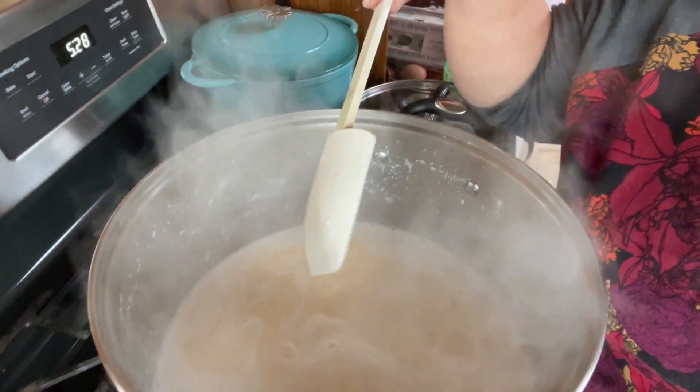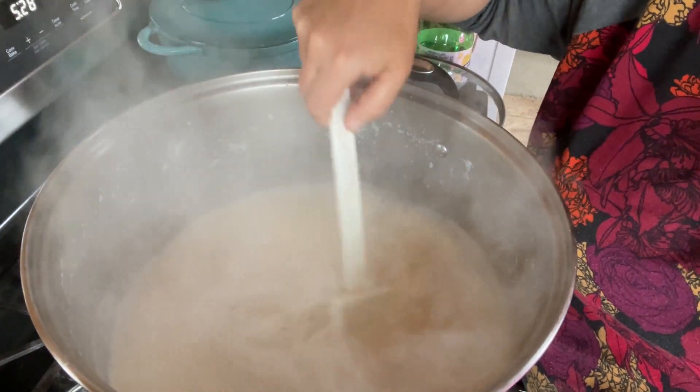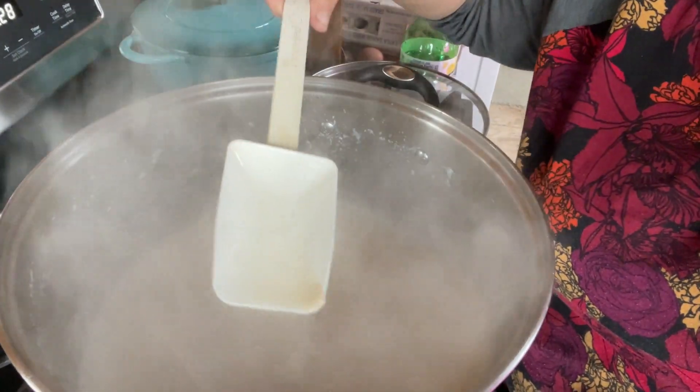We're about two and a half hours in now. I wanted to show you that we're reducing down and the color is starting to change. You can see it's getting a little bit of a tan color. We're going to keep reducing this down. I'm going to leave the heat just a little bit above low and stir every 10 minutes or so. When it starts to get thick, it'll reduce down much quicker, but right now we're still on the slow boat version.